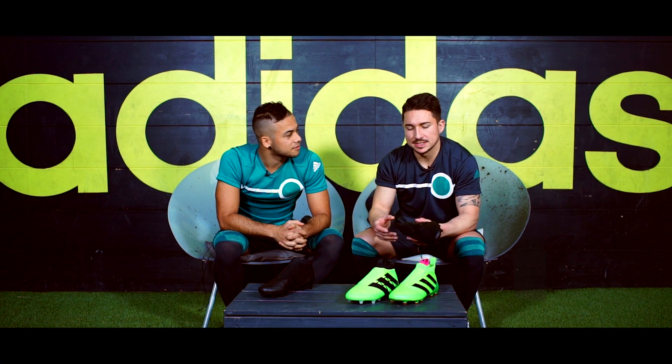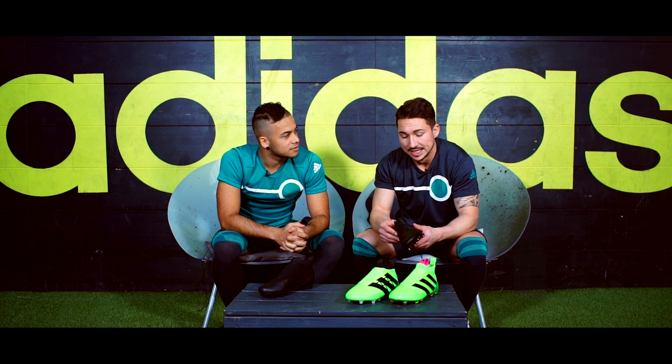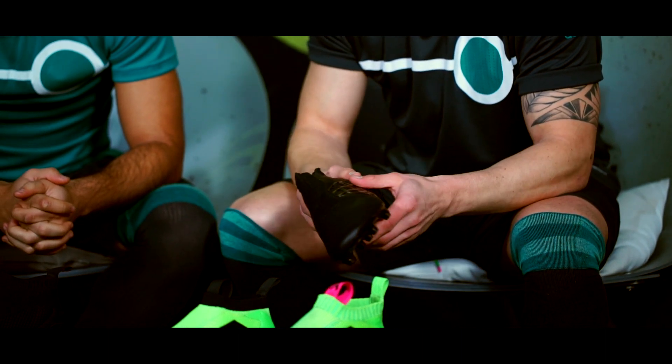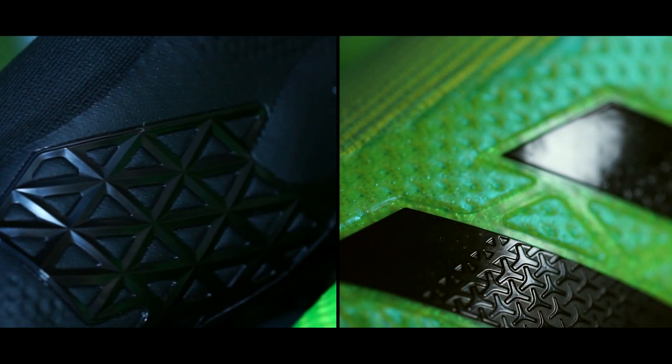Beim zweiten Produkt war es dann so, dass die Ballkontrolle an sich natürlich nicht alles ist, so das Ballgefühl. Es ist natürlich auch so, dass Stabilität da sein muss. Und deswegen hat man hier so einen Tag Fit Cage entworfen, der im Mittelfuß stabilisieren soll und natürlich auch im Fersenbereich.